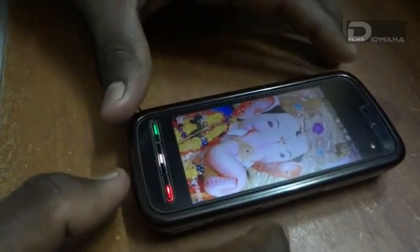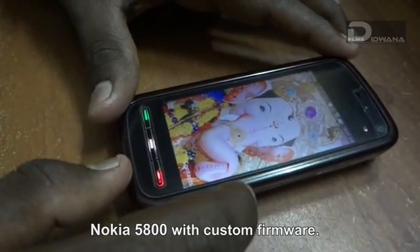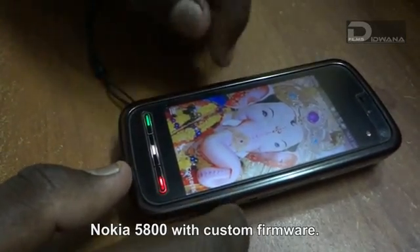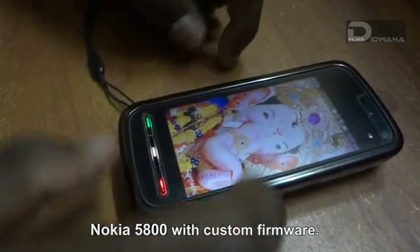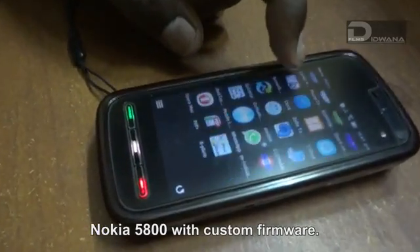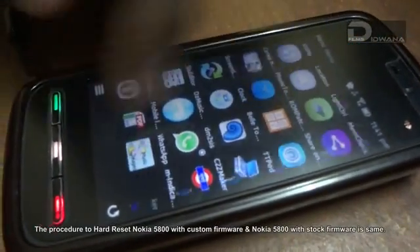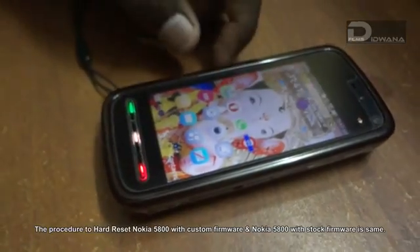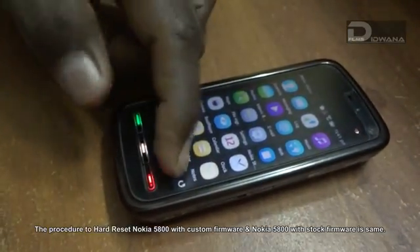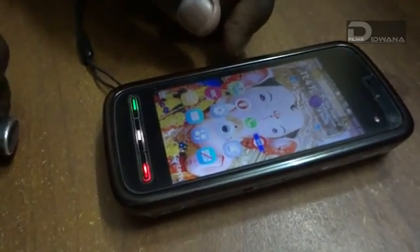As we mentioned, we are going to format or hard reset Nokia 5800. This is the Nokia 5800 with a custom firmware. The icons are totally different — it is not like a normal 5800. These are the icons that we got after putting in the custom firmware. Let's go ahead and do the hard reset.